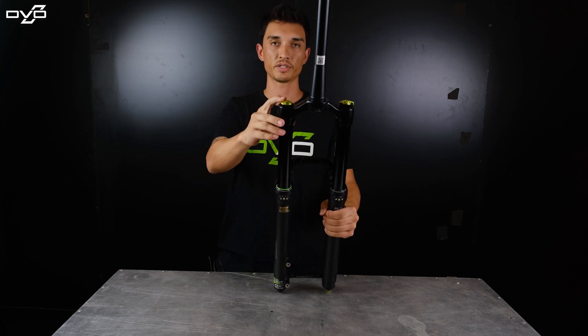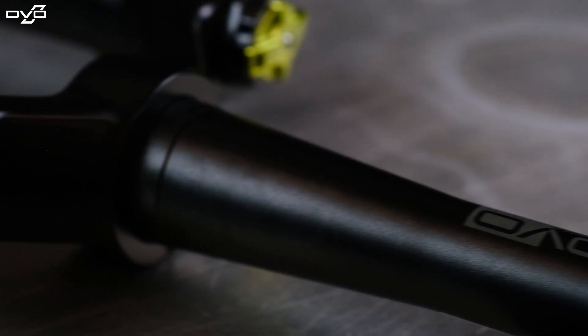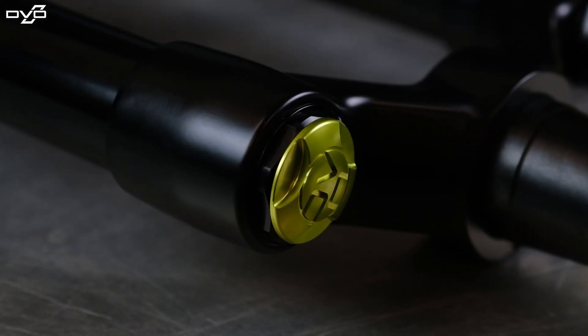Right here you've got your air pressure adjustment — super easy. Remove the cap, put your pump on, and set your desired pressure.